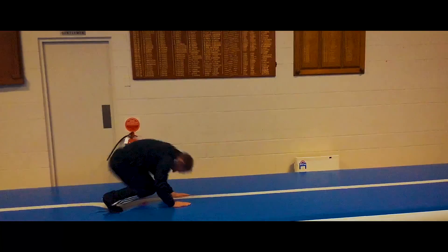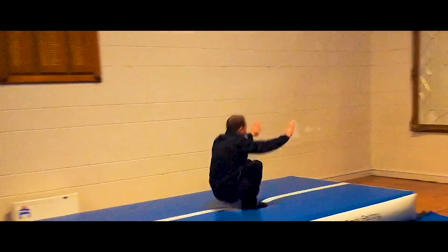At the first level you keep your hands on the floor to begin the exercise and do not stand up in between.